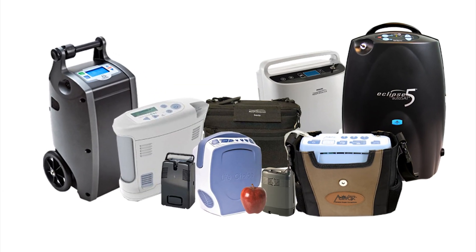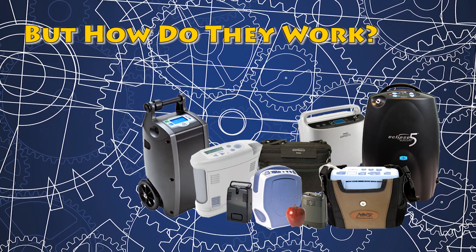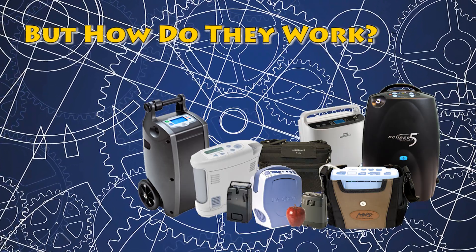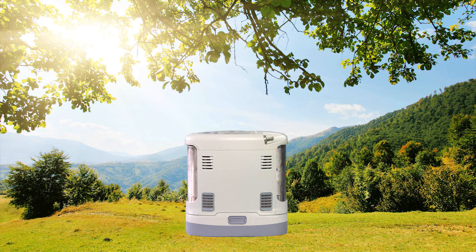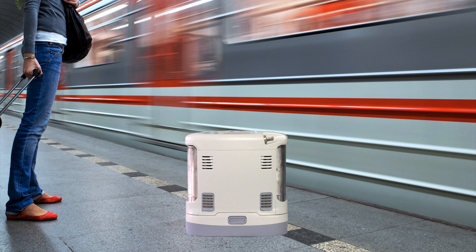These things are no longer a concern with the advent of the portable oxygen concentrator. Though there are many different designs, concentrators basically operate on the same principle — they draw on ambient air and produce medical grade oxygen. They can use air from anywhere: clean air from wide open spaces, air from congested cities, even air from confined spaces.